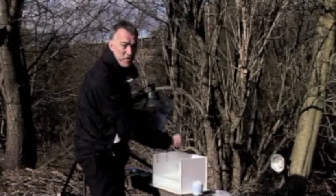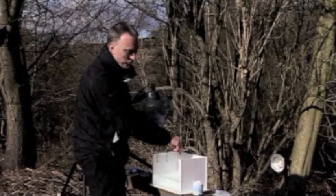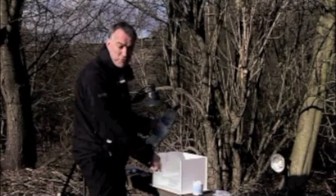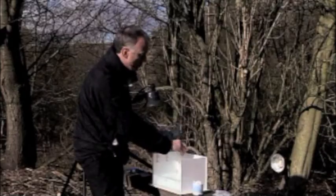In this tank I have a partition which is mainly to keep the animal close to the front of it so that I'm shooting through as little water as possible, but at the filling stage it's very useful because it prevents water from splashing onto the front pane. It just takes longer to clean all that up before I start to shoot.